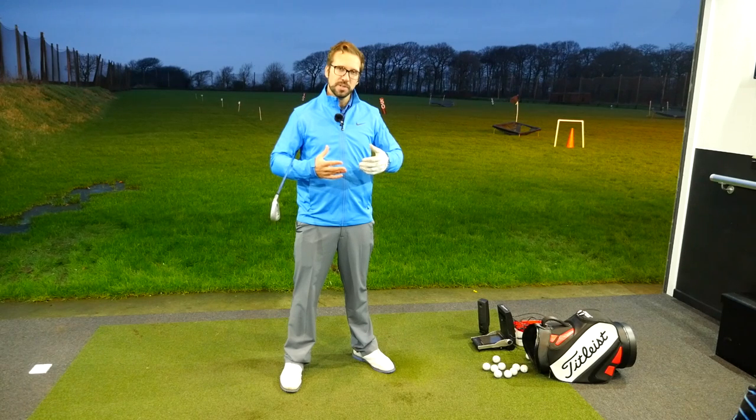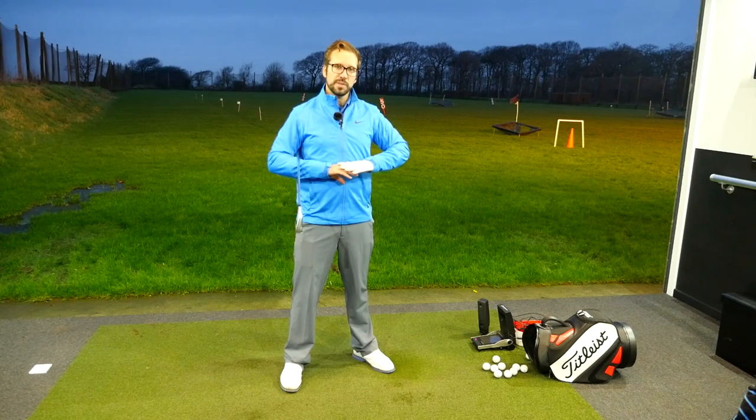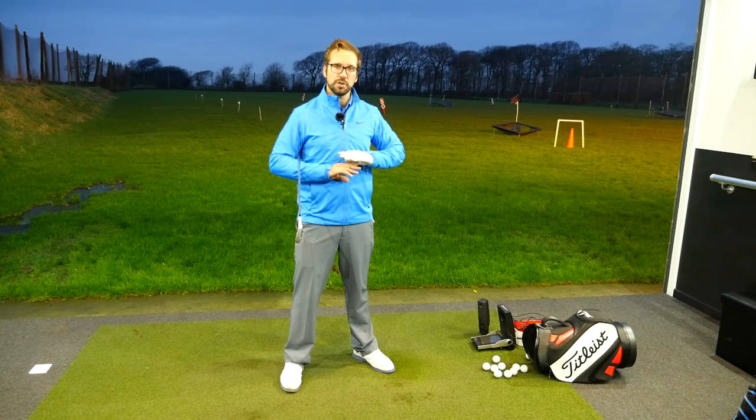Now, first of all, when I talk about breathing deeply, I'm talking about breathing in very much through the nose and trying to inflate below the diaphragm. So it's really trying to feel like you're inflating the lower half of the upper body.